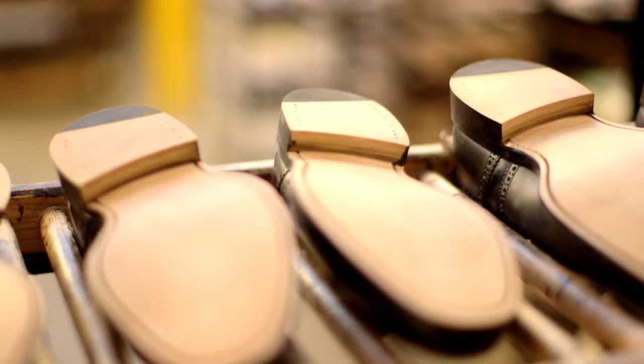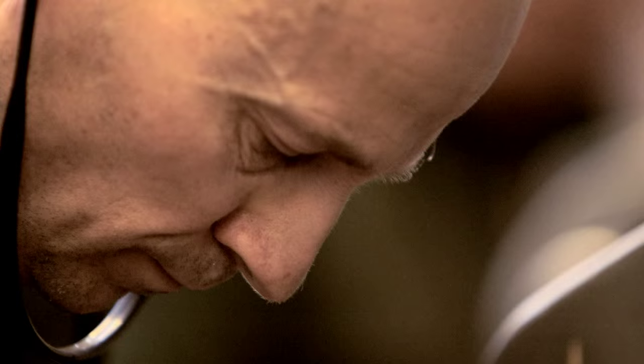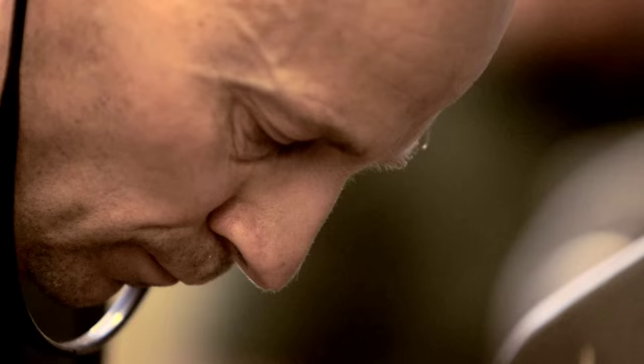By the time you put new leather soles on, the shoes will have already moulded to the shape of your feet. From a comfort point of view, shoes might well be better after they've been repaired.